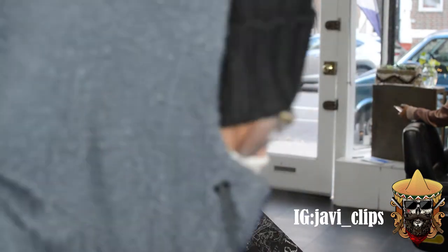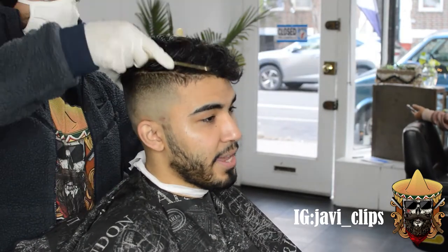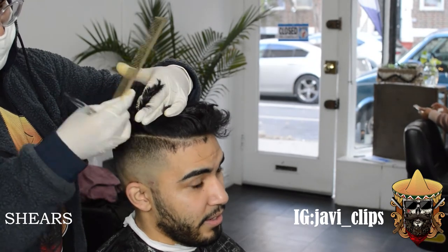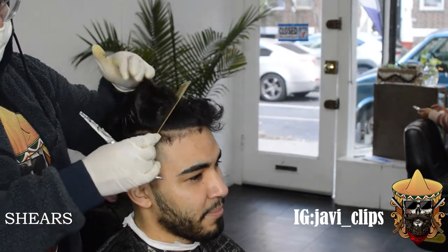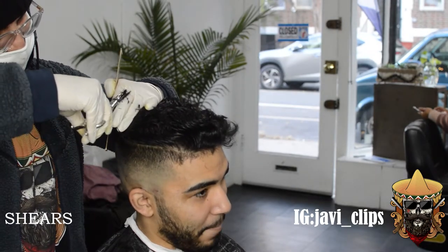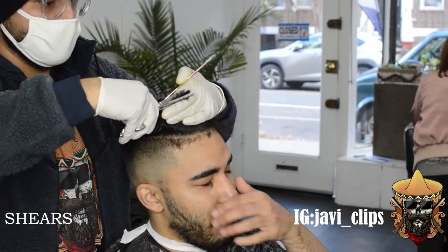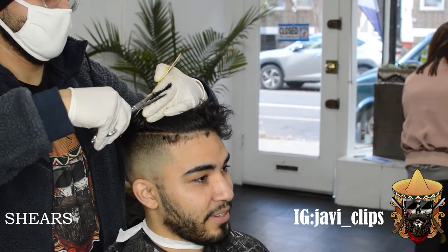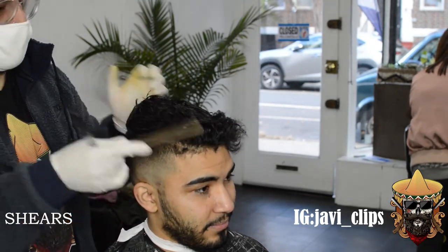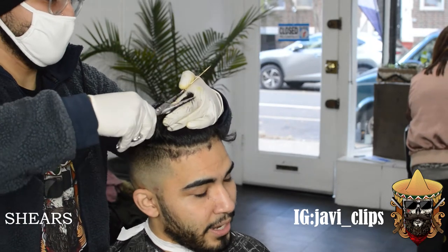Alright y'all, we're getting to the part where we start cutting the top. He doesn't want that much off — we're probably going to take off about an inch or so. First we spray a little bit of water and comb out any knots. We're going to start from the front to the back, and as we slowly get to the back, we start taking off more than we did in the front. On this side of the head we actually want it longer, because we want his hair to lay to the side for the side part — if it's too short it'll just stick up.